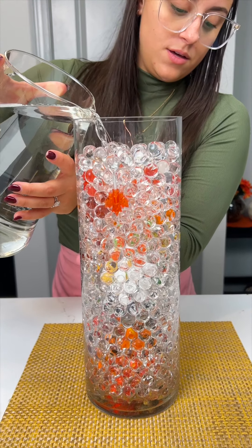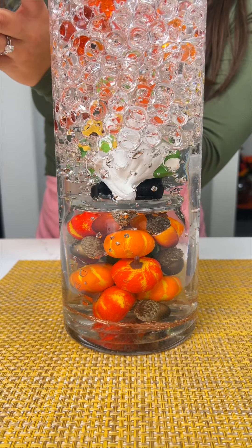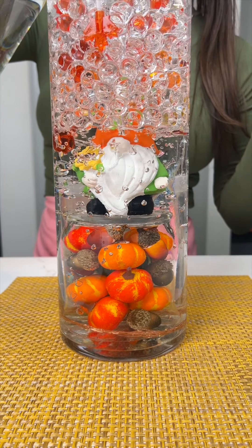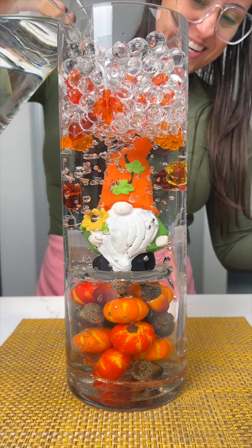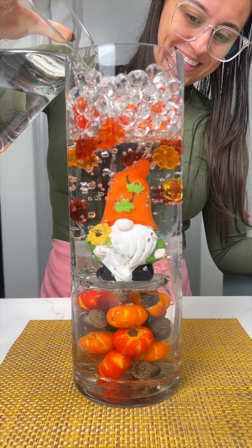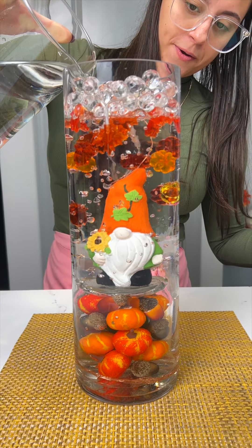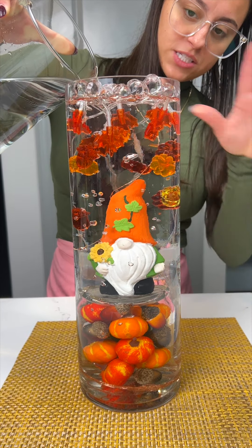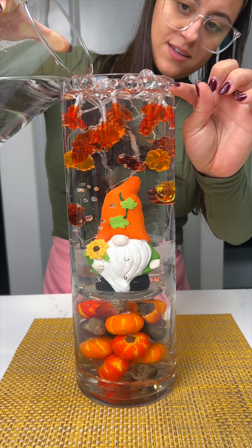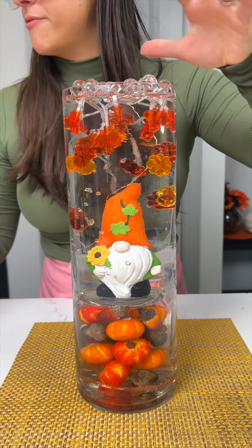Next up, we're gonna add our water. Here we go! We're gonna be able to see that little cup of pumpkins, and the cup should — yep — kind of disappear, so it looks like he's standing on a little mountain. Oh, look at him, he's so cute! We're gonna go all the way to the top, just like that. I do have something to top this off, so it's perfect. Right there where you don't see those beads anymore — don't worry, I am gonna cover it.